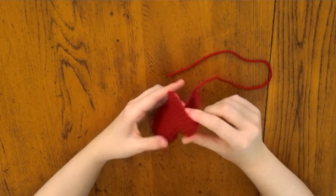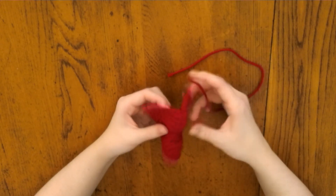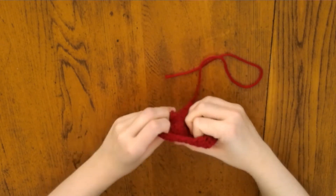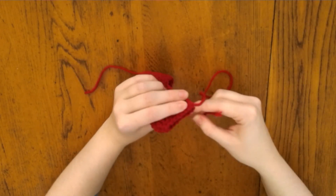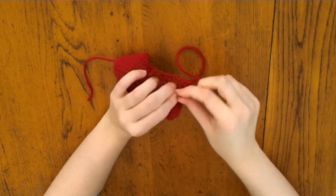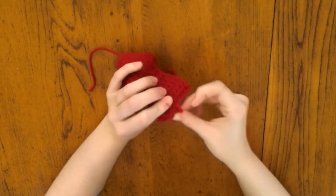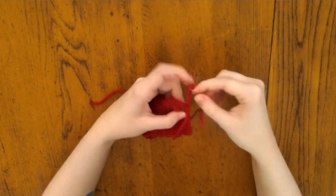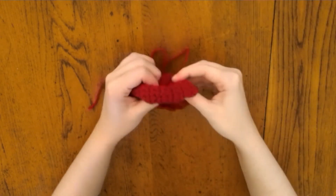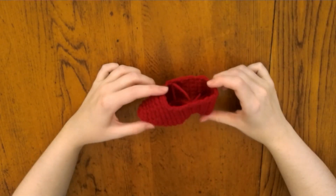Now turn your shoe inside out, use the tail of yarn to sew up the back, and then flip it right side out again. Make a second shoe the same way.